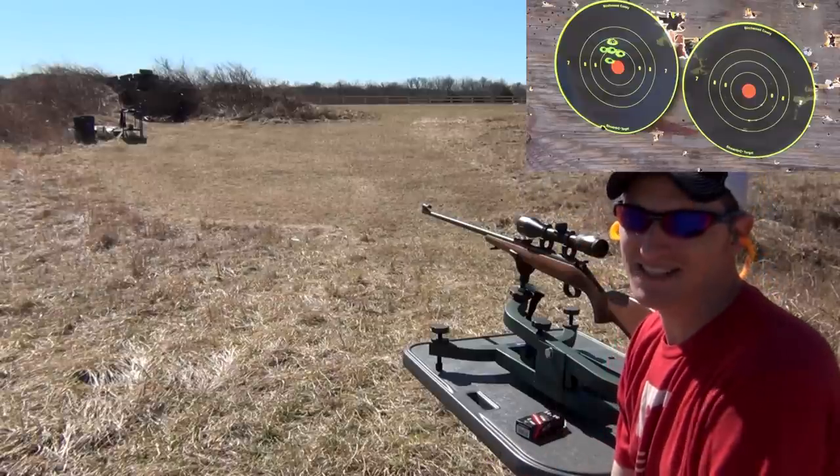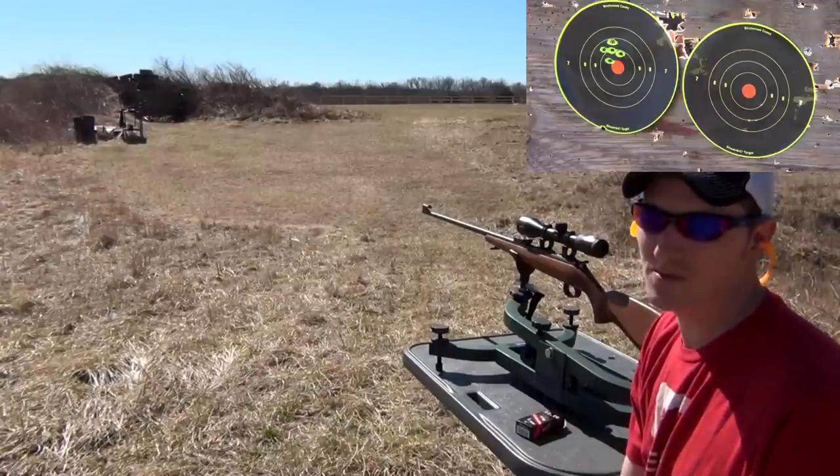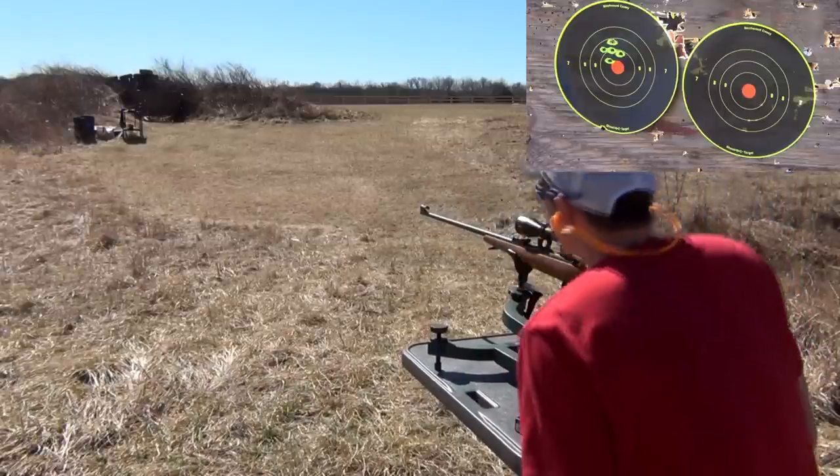Now this is an upper end .22, so these rifles are known to be very accurate. Now the target on the right — I'm going to see what I can do with the five shot group out of this ammo. So here we go.